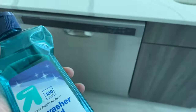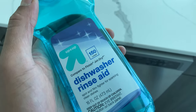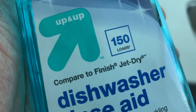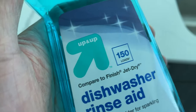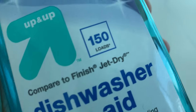Before we get started, could you subscribe if you like my content — I'd appreciate it tremendously. I have some dishwasher rinse aid that I got from Target. It says 'compare to Finish Jet Dry' — those two are competitors. I bought this because it's less expensive and supposed to work similarly to Finish and Jet Dry.